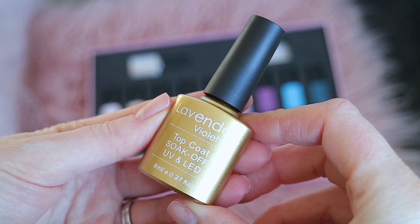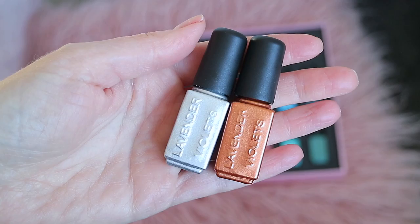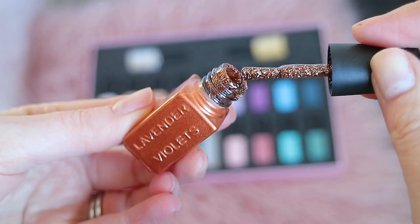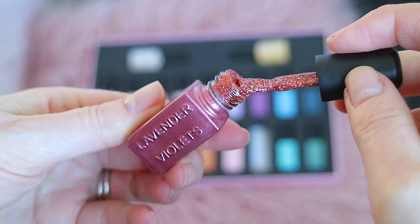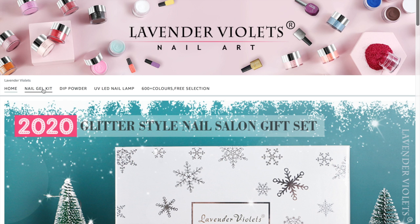You will need either a UV or LED light to cure the polishes. The nice thing about this kit is there is so much variety and you don't need to use an extra product to wipe off the sticky top coat layer afterwards. There are also five other rainbow gel kits available to choose from within this line, which I will link down below.